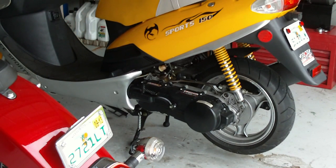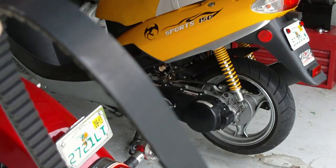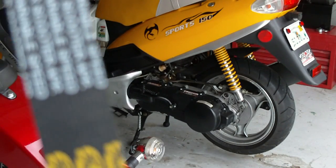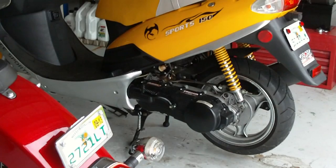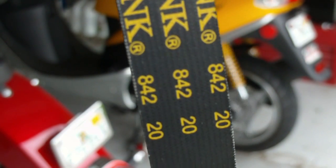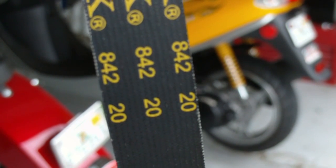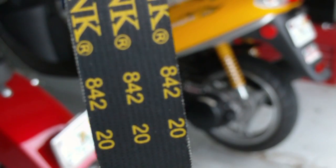I'll go grab the other belt and show you what the belt looks like. This is the new belt. Right there is a series of three numbers: 842, 20, 30. This is in fact the right belt for this particular model.